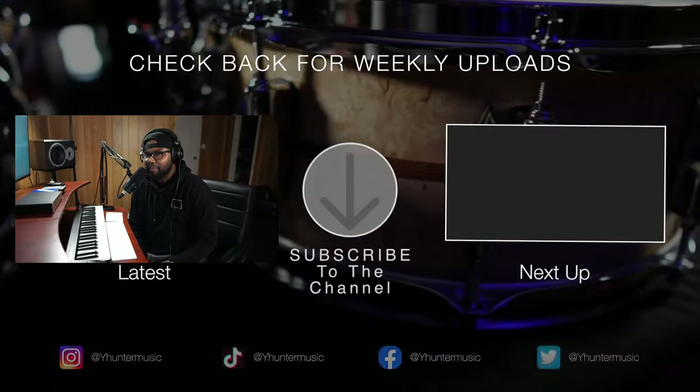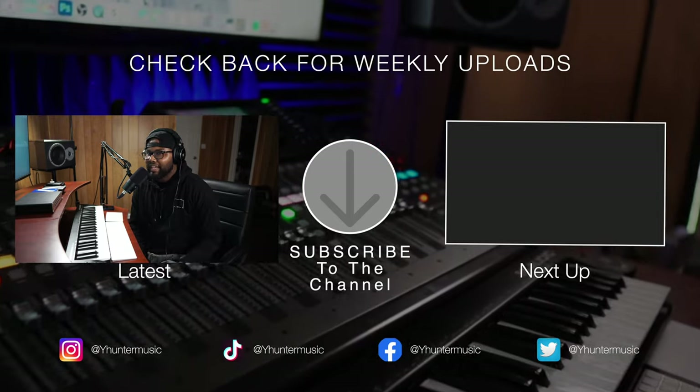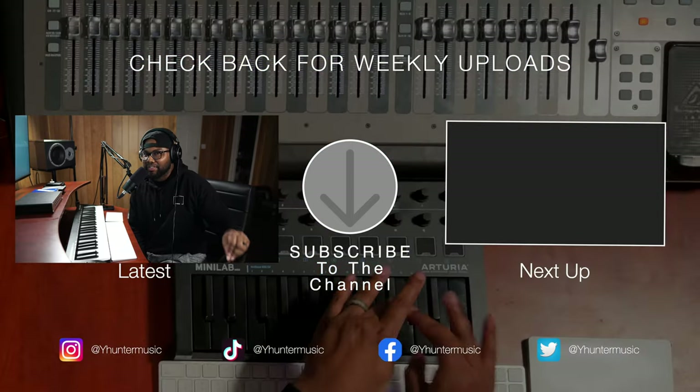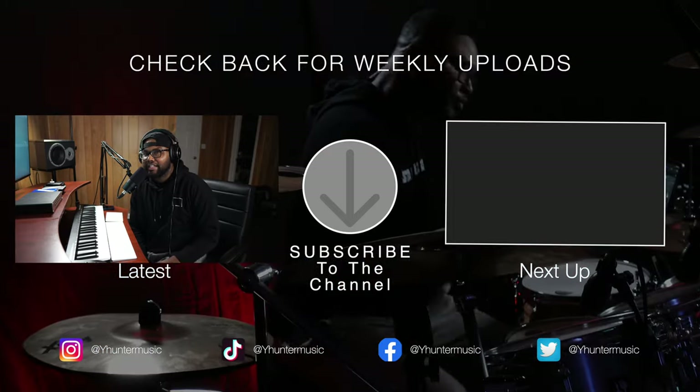If you made it to the end of this video, thank you so much. I've got some free packs for you guys in the description. And I want to reiterate once again — this is compatible with all DAWs, because I get that question all the time. Thank you so much for your support, and I'll catch you next time.